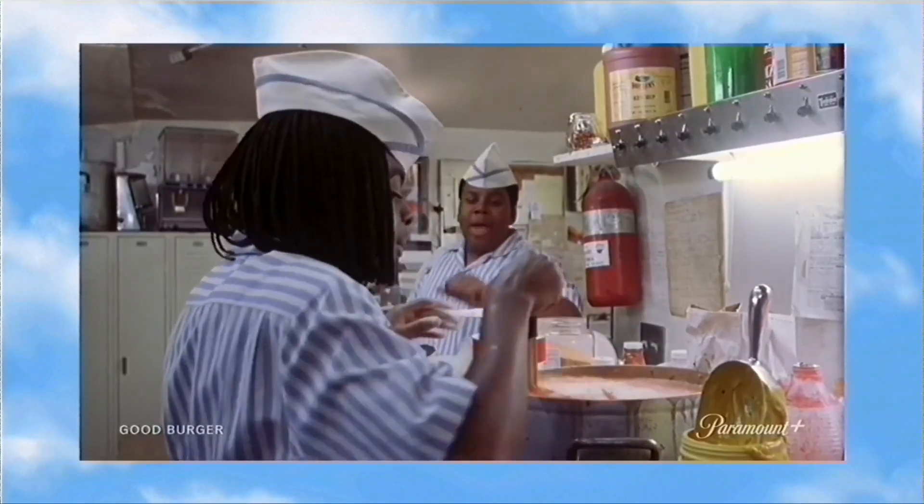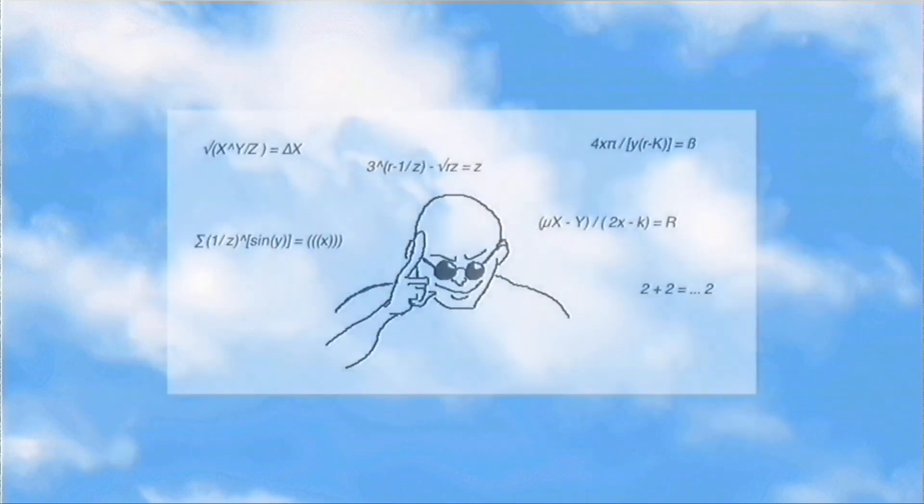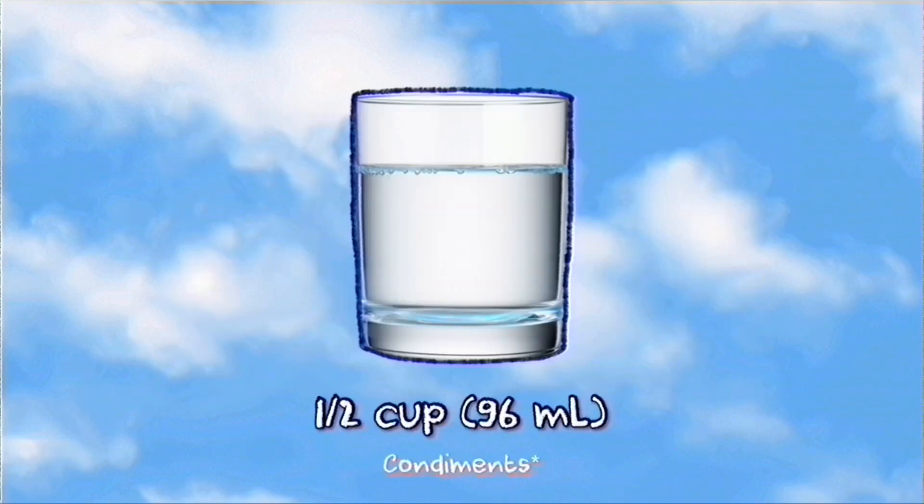There are two important details in this scene. First, Ed is making the sauce in a huge pot instead of a mixing bowl, and second, the sauce is liquidy rather than thick when Ed is seen eating it. These two details tell us that Ed uses water and cooks the sauce. The water will help thin out the various sauces that will be added, so we'll use half a cup, and we will be cooking the sauce to allow the ingredients to marry together.